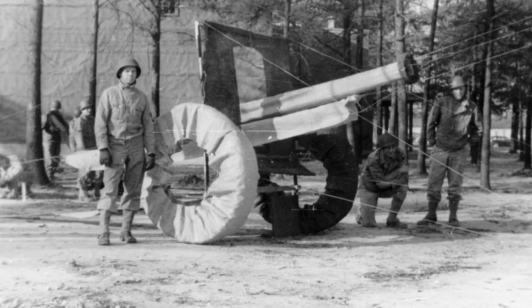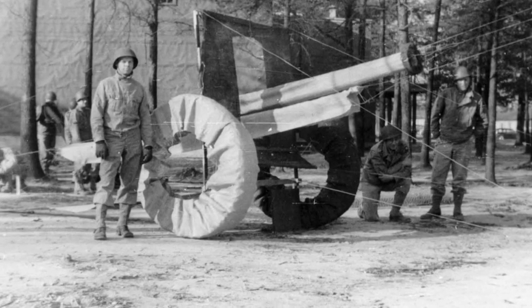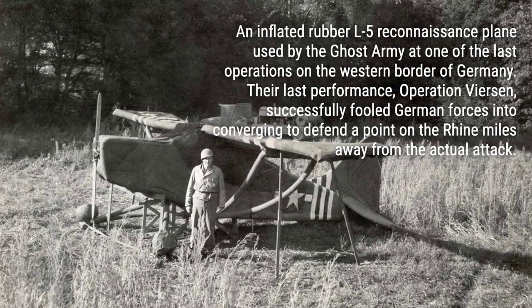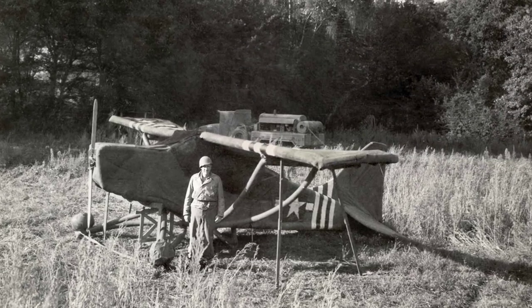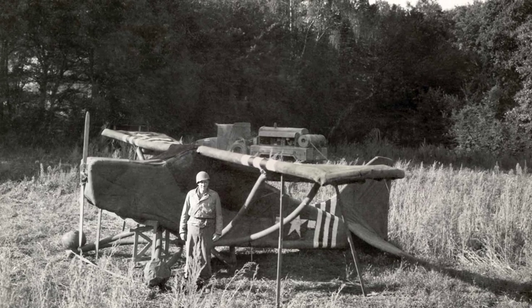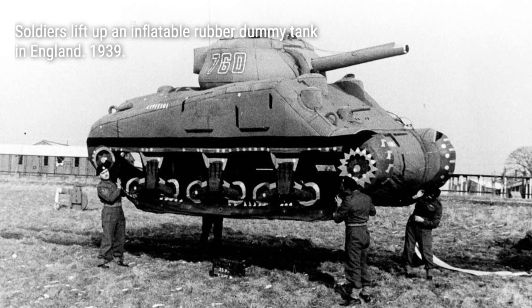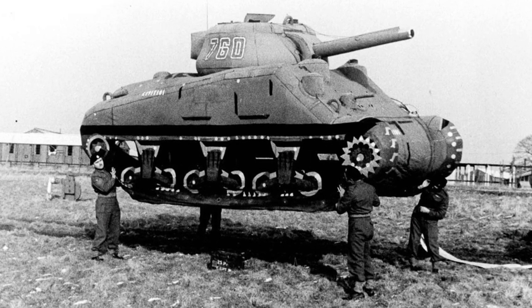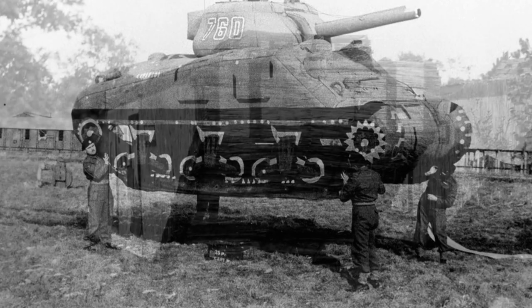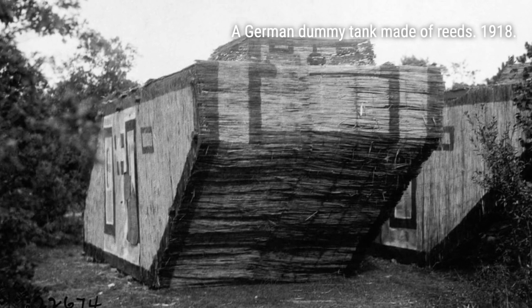You won't believe the level of detail that went into making these inflatable tanks look as real as possible. From bulldozers creating tank tracks to the tossing of real artillery shells around fake guns, every element was carefully designed to deceive. But what was the purpose of these inflatable dummies in a very real war? The answer is simple: to make the enemy believe they were facing a formidable force.